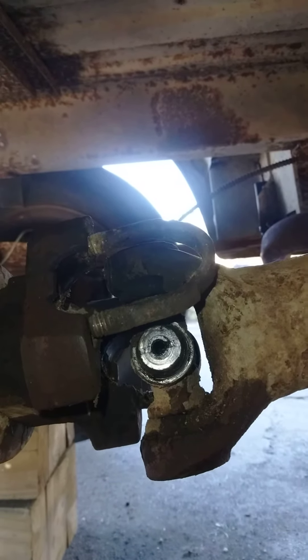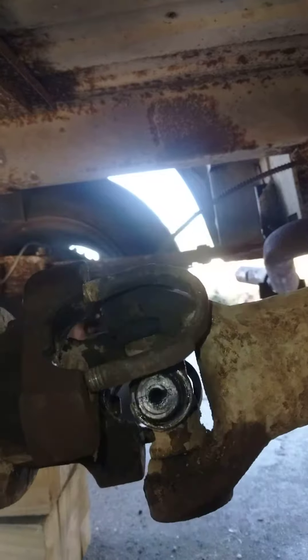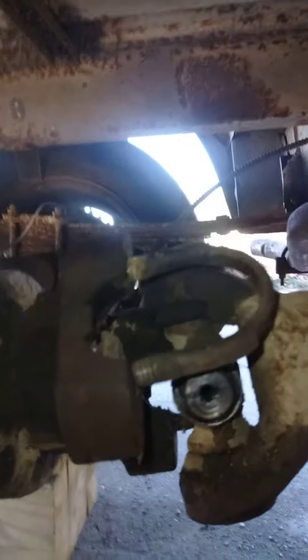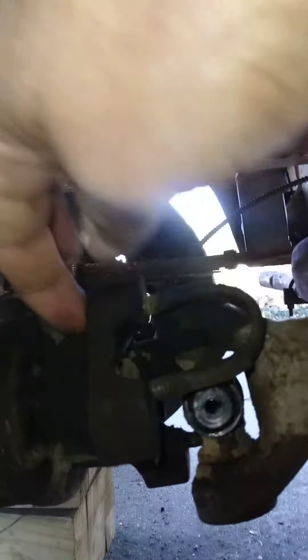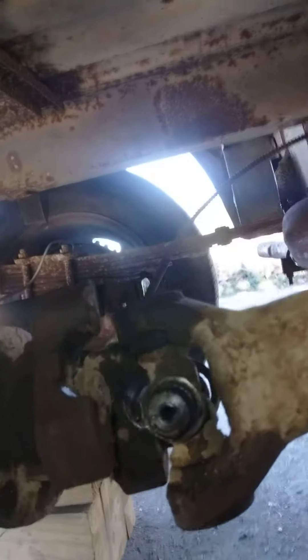We're looking at my u-joint here. I'm about to drop the transmission, and the first thing you have to do is disconnect the drive shaft, which I've done. You can see there's two bolts to go here — I've loosened them, and this comes out, then the drive shaft will come right out and drop down.